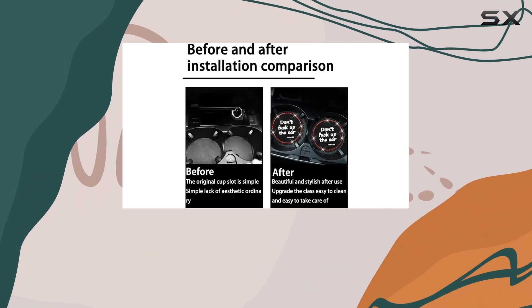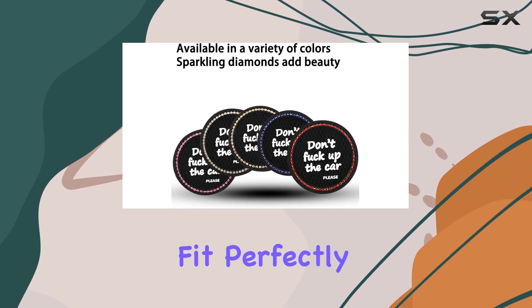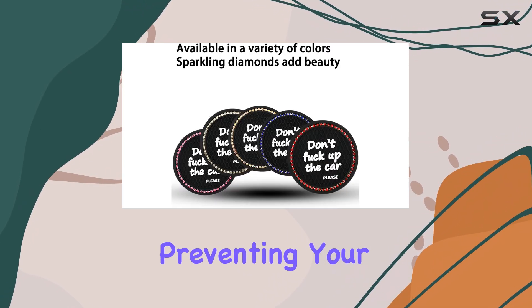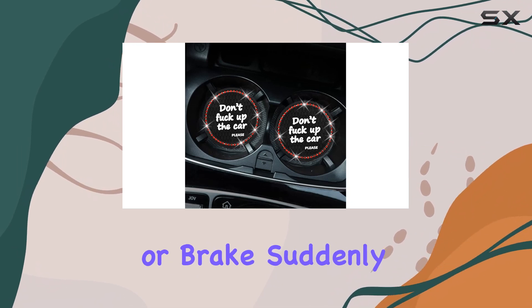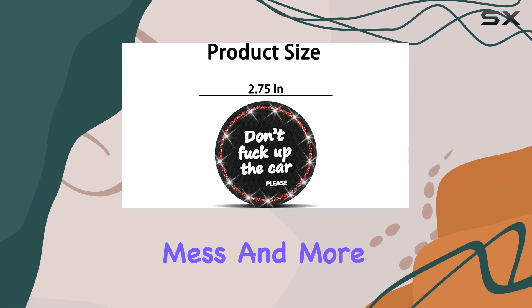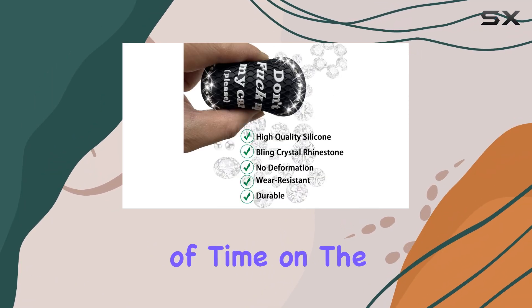One of the standout features of these coasters is their non-slip and shockproof design. They fit perfectly into standard car cup holders, preventing your drinks from shaking or spilling, even when you hit the gas or brake suddenly. This means less mess and more peace of mind while driving, which is essential for anyone who spends a lot of time on the road.